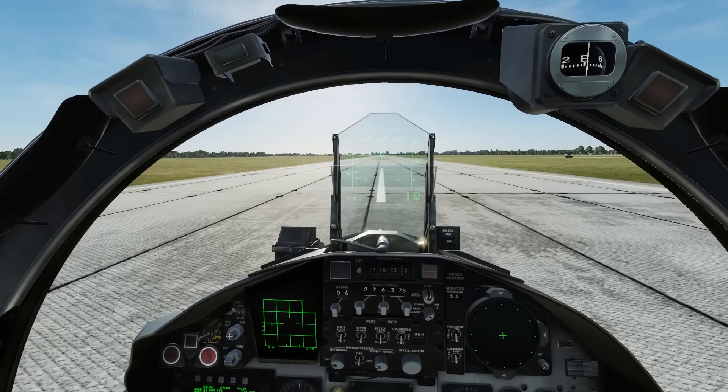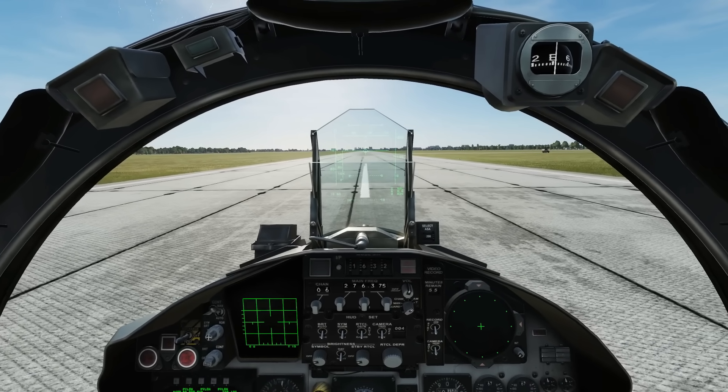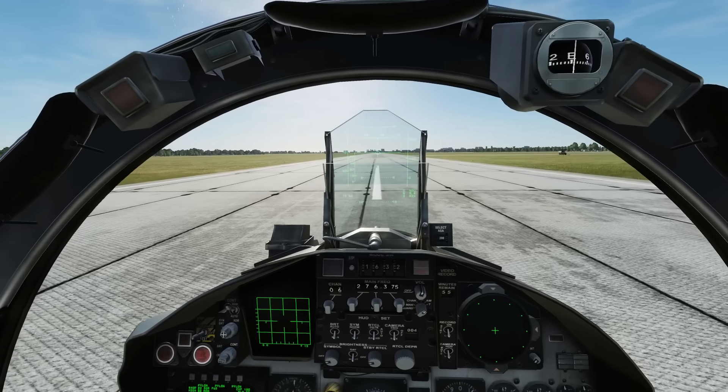Hello and welcome back to the Reapers. Today we're in our F-15C Eagle and we're looking at takeoff and landing.